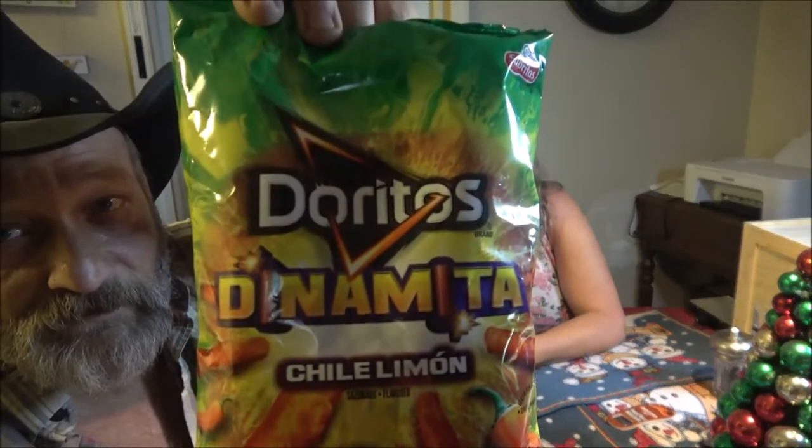Hey guys, Shaber 1000 here and Monkey 1000. Happy New Year everyone! This is our first video of 2021, it's 1:26 AM. We're going to do a review on these Dorito Dynamitas — we want to check these out and see if they're any good.